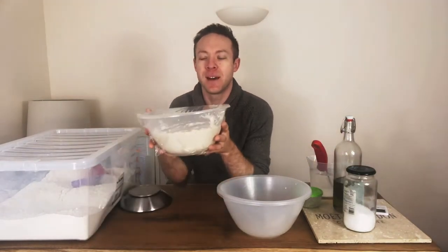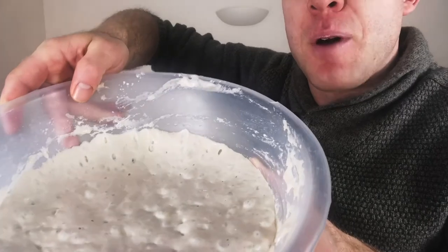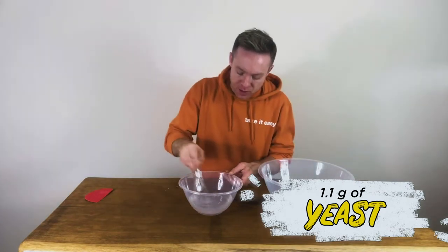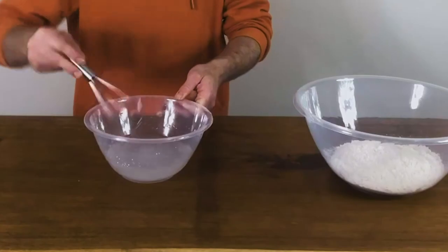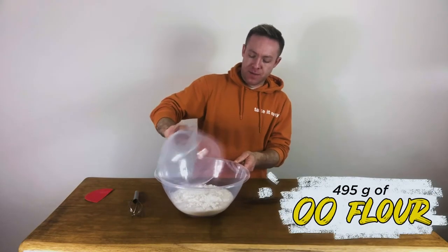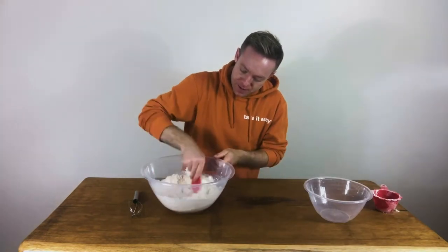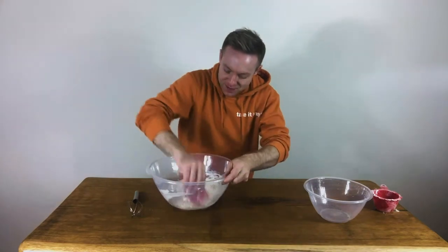Last night we made a biga, which is now looking nice and ripe — you can see the nice bubbles in there. To make the biga, take 442 grams of water, add 1.1 grams of yeast, and whisk to break down all the yeast. This is going to take 12 to 18 hours left out at room temperature. Then add the water into 495 grams of double zero flour — the same flour we'll use for the rest of the recipe. Give it a stir. It smells amazing and it's not even fermented yet.